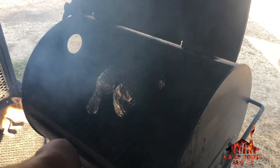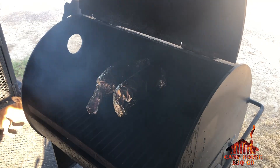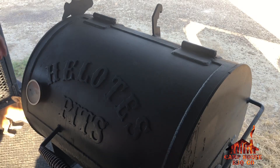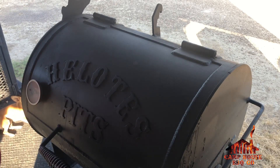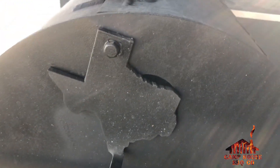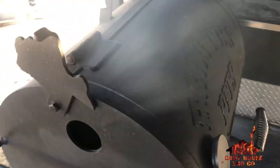These pits are made locally in Helotus, Texas — San Antonio area. That's why you've got your damper over here. You can tell the damper is shaped like the state of Texas. We'll check back here in a bit.